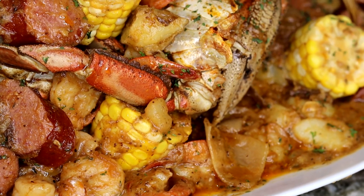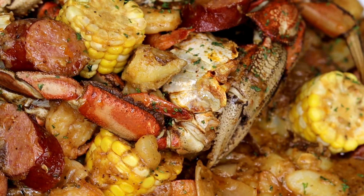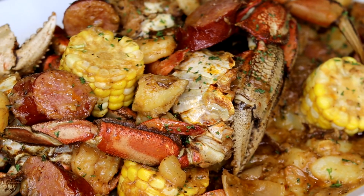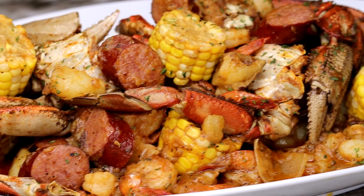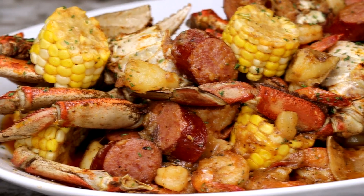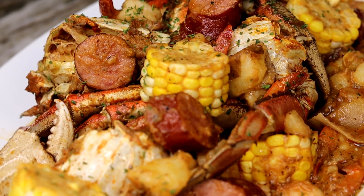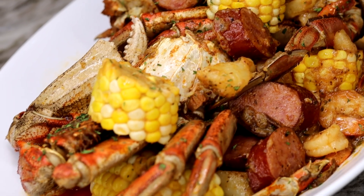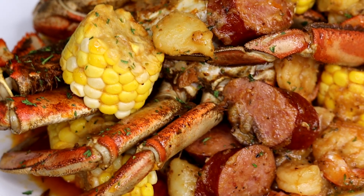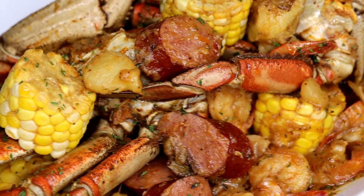There's like a million and one ways to make a seafood boil, but hands down this is my absolute favorite method. I also sometimes make it in one of those oven bags and I might do a separate video on that method, but those are my top two ways. In my most humble opinion, this is the best and most flavorful way to make it. It was so easy and a lot of fun.